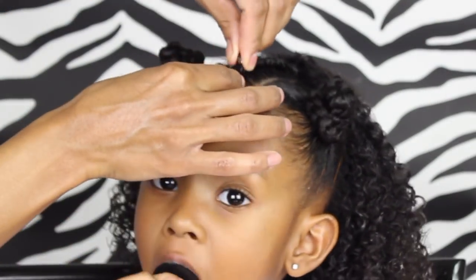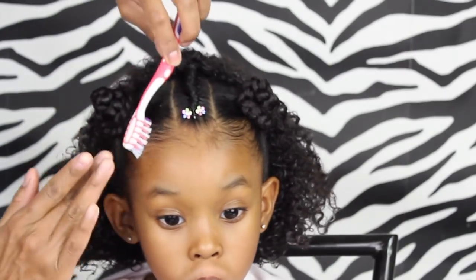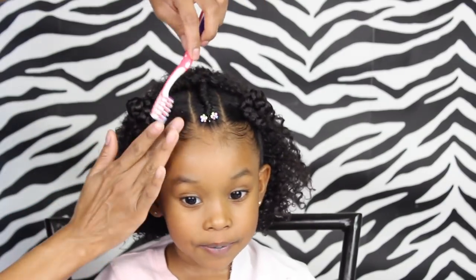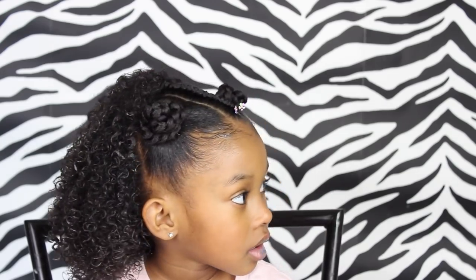Then I'm just finishing off the style with this cute little clip I got from AliExpress — I'll leave a link in the description box for you. And then of course using some of the blueberry bliss control paste just to clean up her edges. And there we have it — just a cute simple half up half down hairstyle number one.